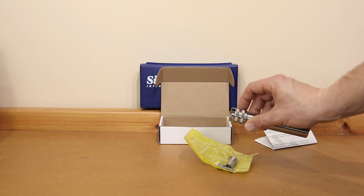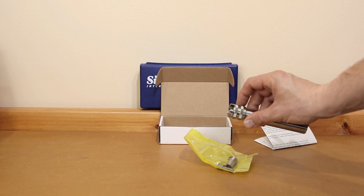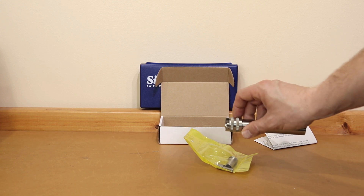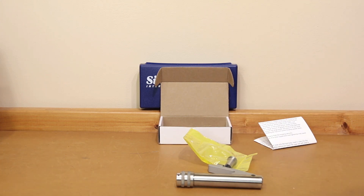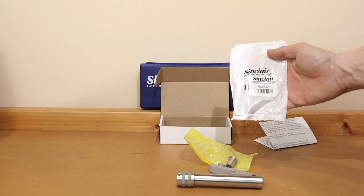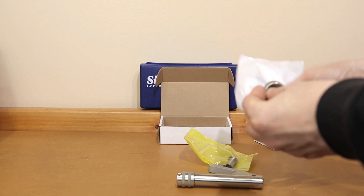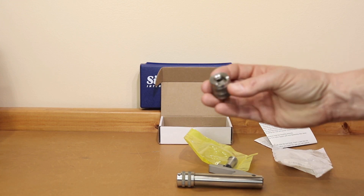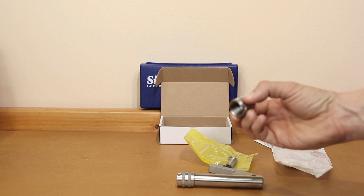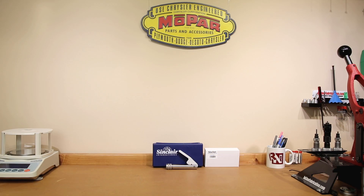I'm not sure if this one does or not, but I believe at some point they were able to use standard shell holders. Do the research for your own caliber if you intend on getting this. When you purchase this tool, if you're going to actually prime anything with it, you're going to need one of these — a priming tool head. They do have a few that are caliber-specific. This number three is specific to 6.5 Creedmoor. Alright, unboxing down, testing to go.